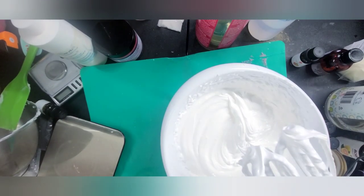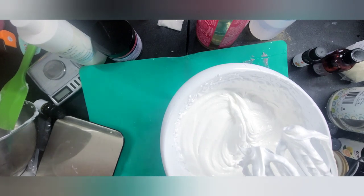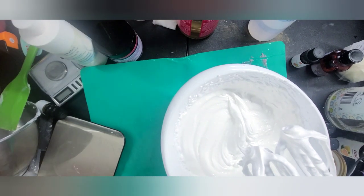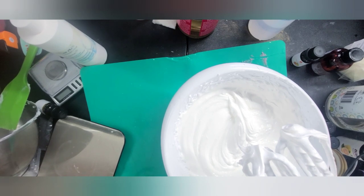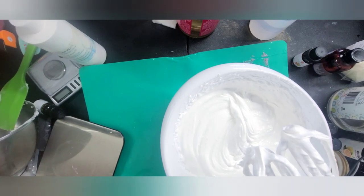Now that we have a nice fluffy whip, I'm going to go ahead and add in the bonus. Right here is where you can stop if you're going to make a base, or you can add in whatever additives you want. The bonus for this particular one that I'm going to show you guys today is I'm going to make this into a watermelon fluffy scrub. In order to make it watermelon, I'm going to add in a little bit of colorant, some jojoba beads, and a little bit of fragrance and essential oils to give it that watermelon pop.